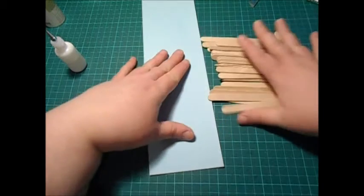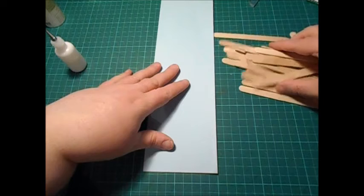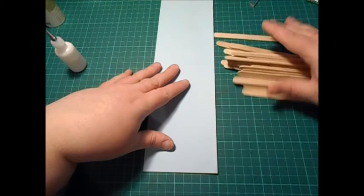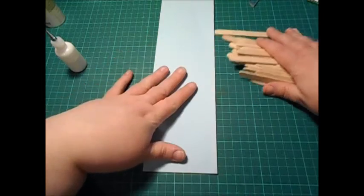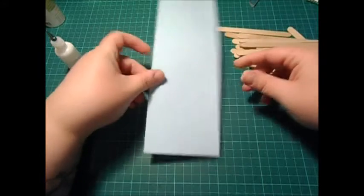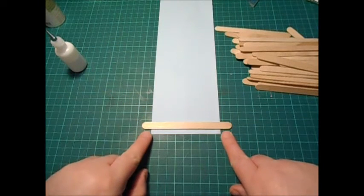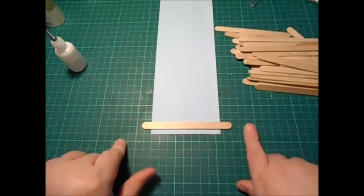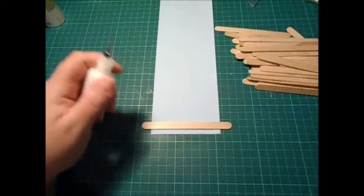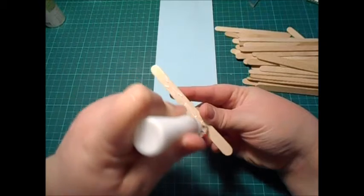So you use lolly sticks — I believe you call them popsicle sticks in the States. That's what you're going to need, along with some glue and a piece of paper — just print paper. You need a piece that would hang over both ends. Once you've got a strip like that, what you need to do is start attaching your lolly sticks to the paper.